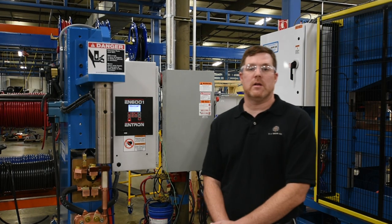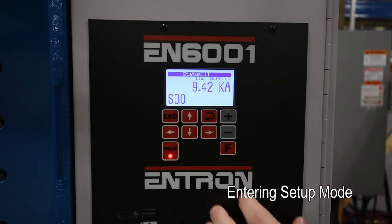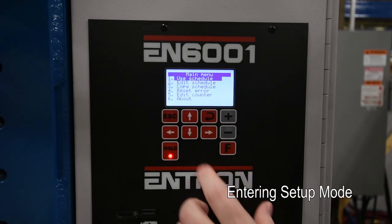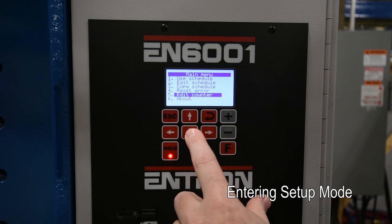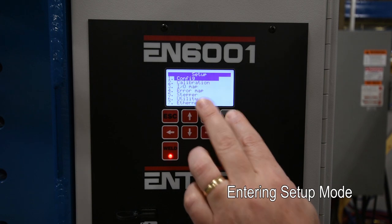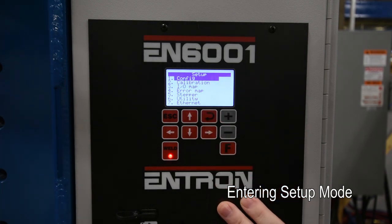Now we're going to discuss the initial calibration configuration settings. To get there, hit the F key to access the main menu, then scroll down to the About key. We're going to press the plus key in, maintain it, then press the enter button. It's going to bring up the setup parameters.